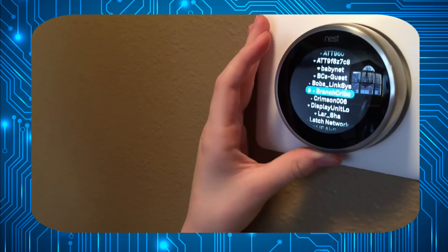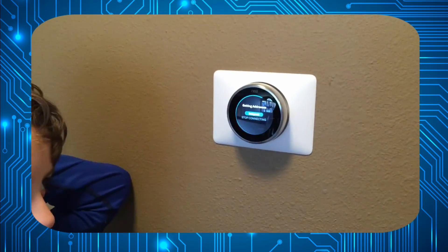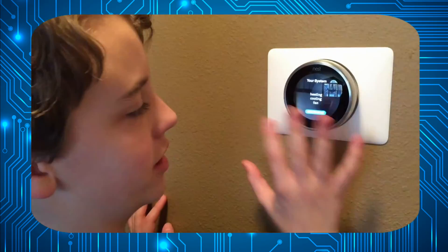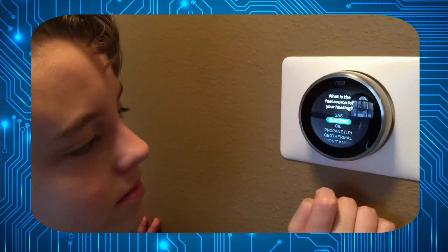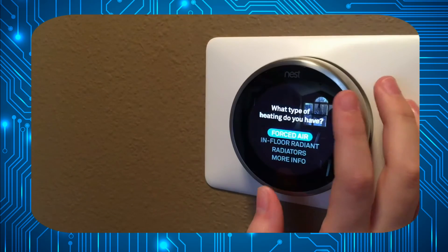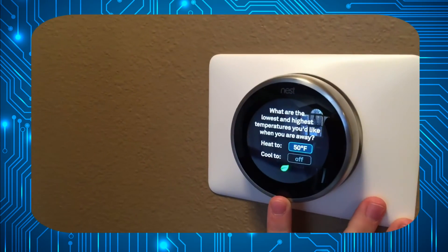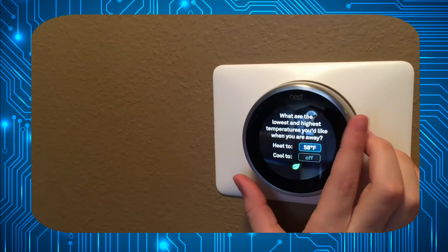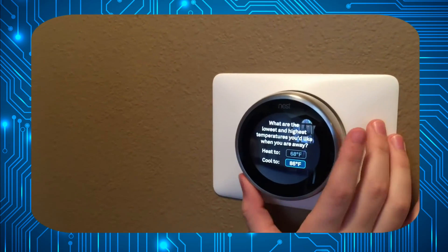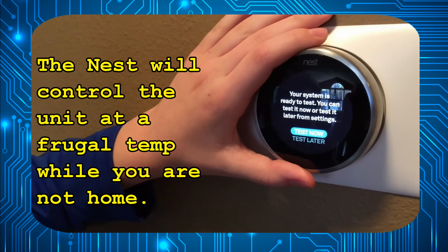Now I will connect to our Wi-Fi network. Now that we're done with that part — we have to tell it where this area is, then tell it what our source for heating is, then tell the difference between heat and cool, and set the lowest and highest temperature for when you are away. Done — system test, we'll test it later.